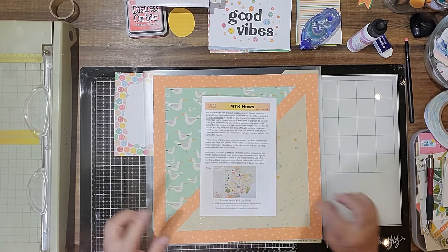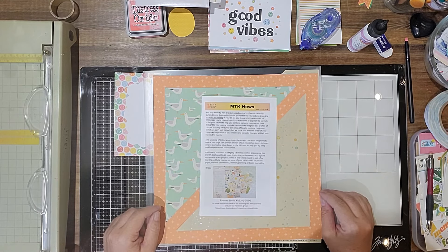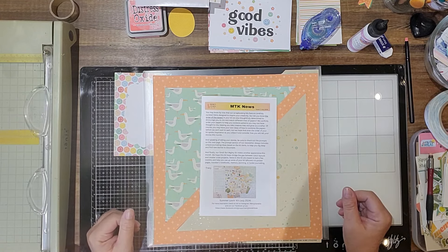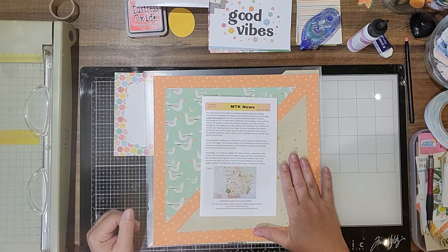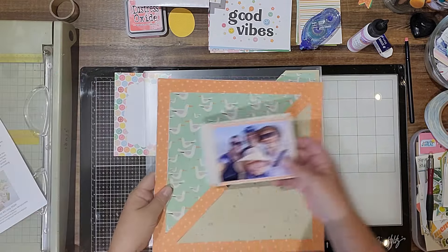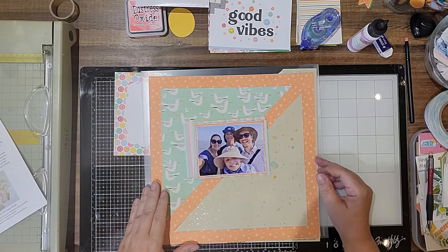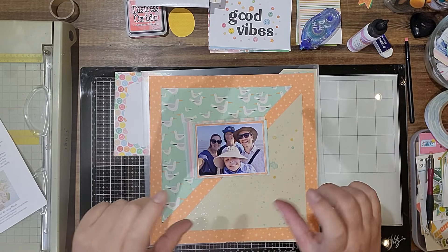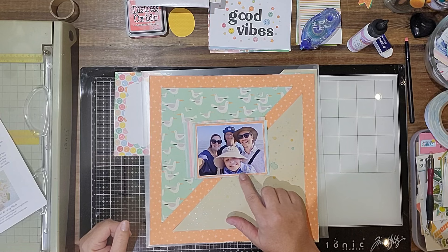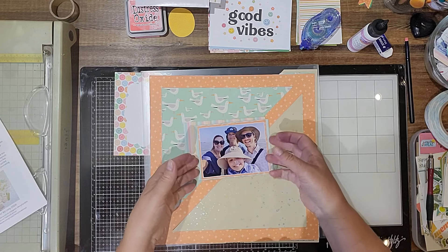I thought I'd start with the ones that use the cut files that came with the kit this month. This one was from our niece and her family at the beach — they do a photo every year, so it's kind of fun. What I should do is a layout of all the photos through the years, because this is probably the fourth one. I should go back and do that.